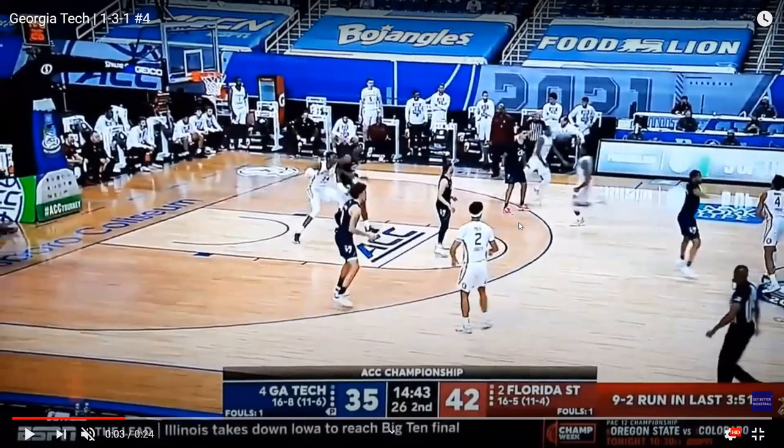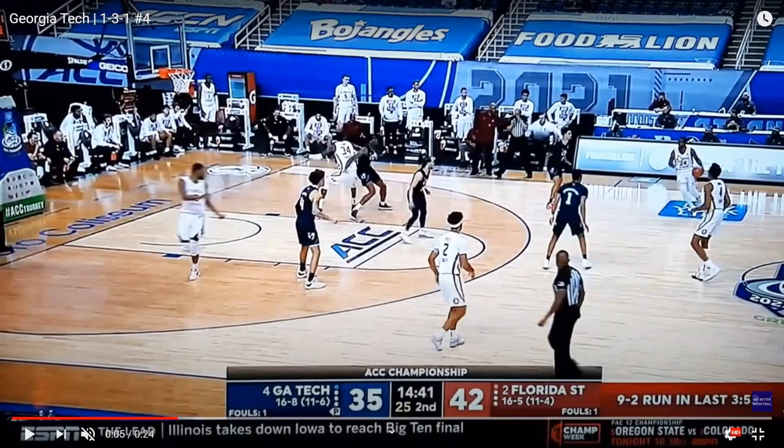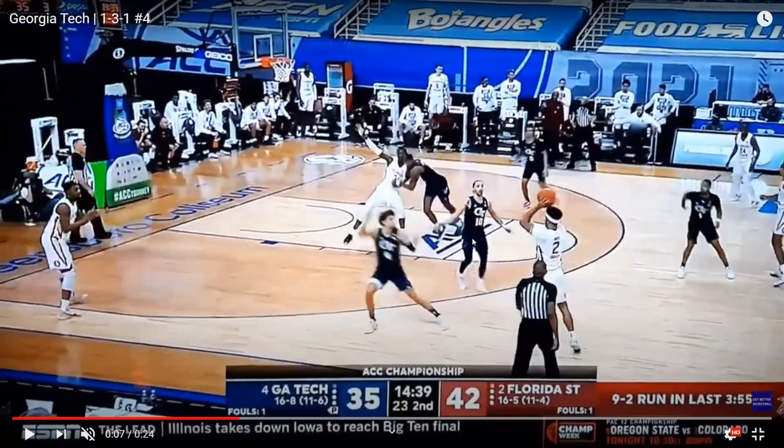What we'll notice, not when the ball is thrown way out on the wing, but as it gets swung to the opposite side, is this middle player is going to come out and guard the ball, and this player is going to actually drop back. So they kind of stunt at the ball and drop back. This is similar action to what we see in a 2-3 zone, but also in a 1-1-3 amoeba zone.